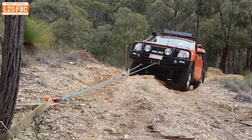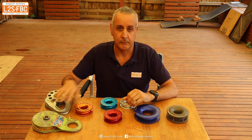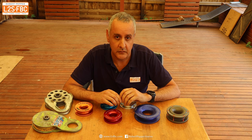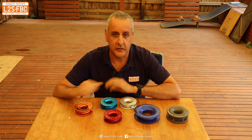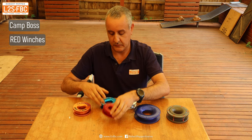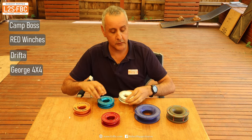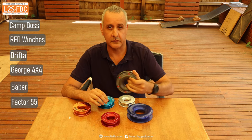I've been comparing these against the old steel blocks with bearings, and through that testing I've come up with seven key things you've got to think about if you're going to be buying a snatch ring. Here are the six rings I've been using: the Camp Boss, Red Winches, Drifter, George 4x4, Saber, and Factor 55.